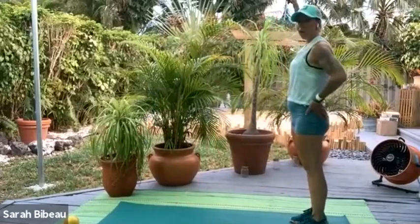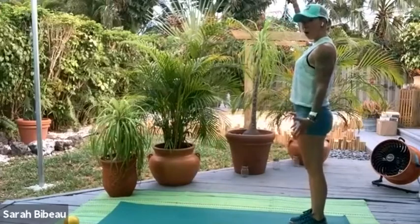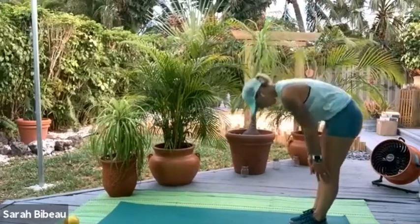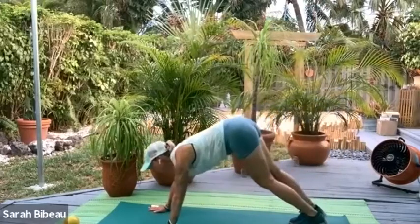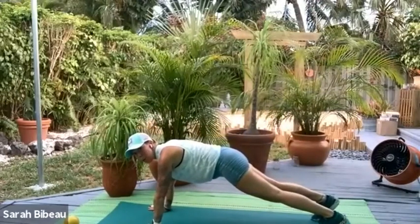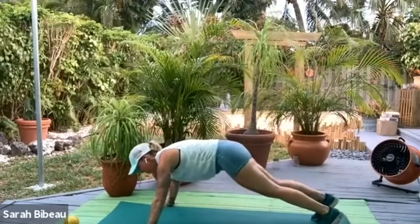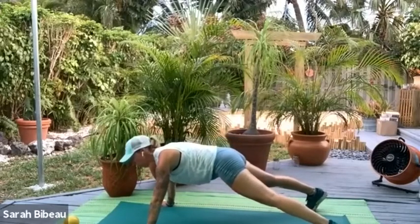Come on to the end of your mat. We'll come up tall — start from the top of the head. We're going to fold ourselves in half and walk ourselves out into plank position. Now we're in plank position, feeling strong and fabulous. We're going to take our right arm out, left arm out, right foot out, left foot out — now we're in a wide star plank.